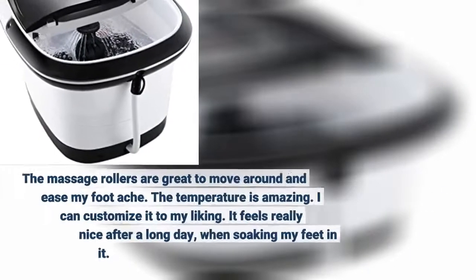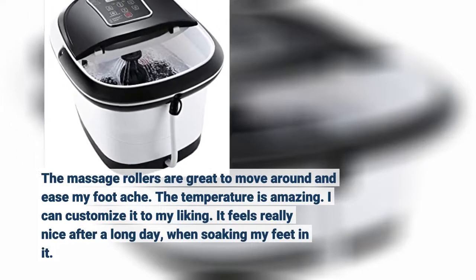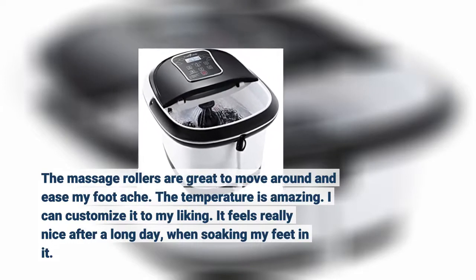The massage rollers are great to move around and ease my foot ache. The temperature is amazing. I can customize it to my liking. It feels really nice after a long day when soaking my feet in it.